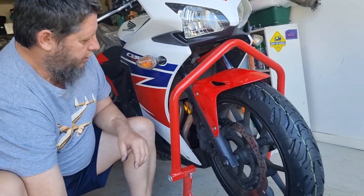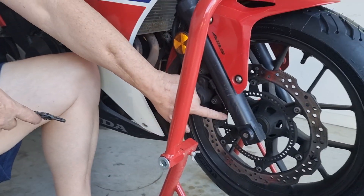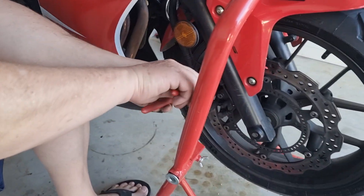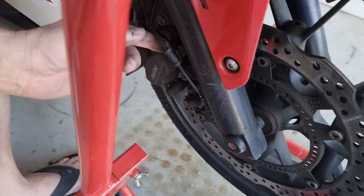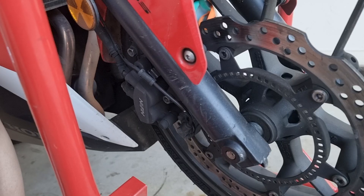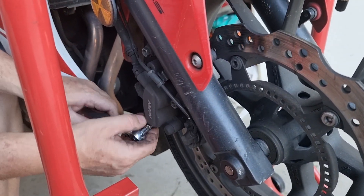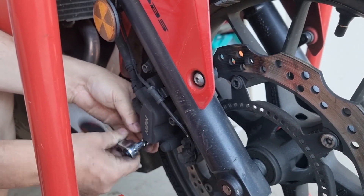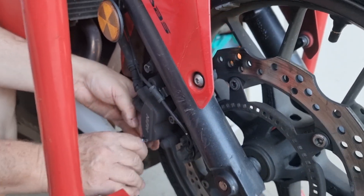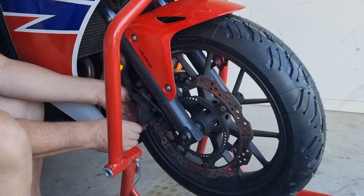First, I'm going to take this tab right here that's holding the ABS wire to the module and the sensor, and lean that back so I can pull it out. Then I'm going to break this slide screw loose and back it out just to where the threads stop spinning.